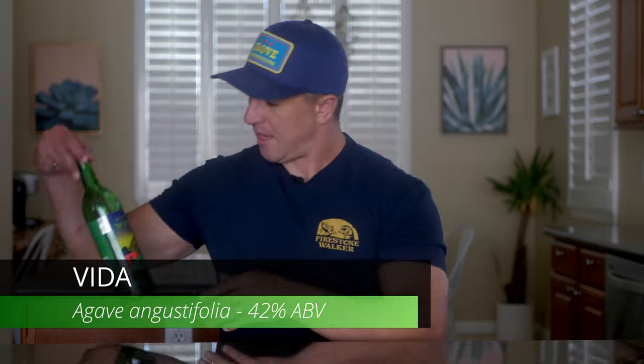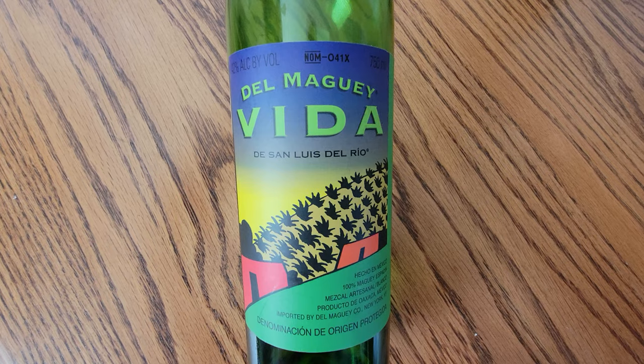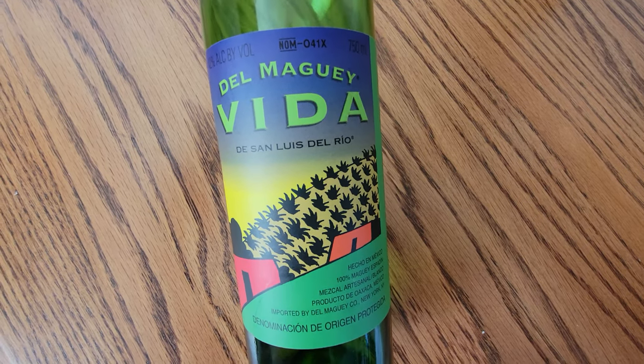The first one we're going to go over is their flagship Mezcal. You can see it everywhere — it's probably one of the most readily available Mezcals in the market: Del Maguey Vida. Some bartenders I've talked to like Vida to make into cocktails, but I'm a sipper and I'm not a fan. When you're sipping this on its own, it does have a lot of smoke, and of course Mezcal has smoke to it, but this is the wrong kind of smoke.